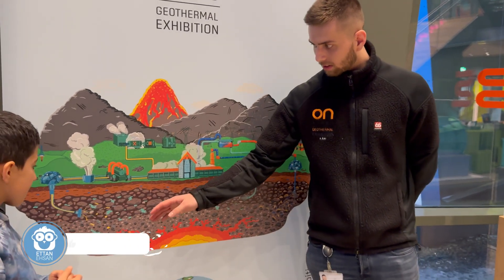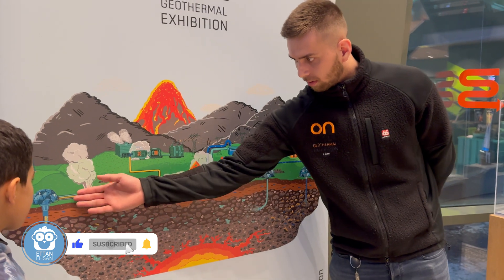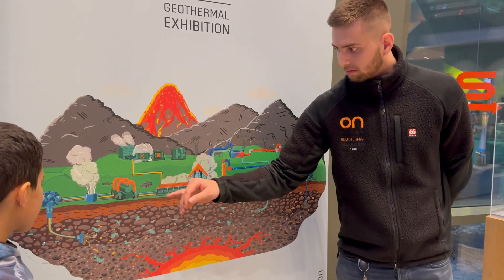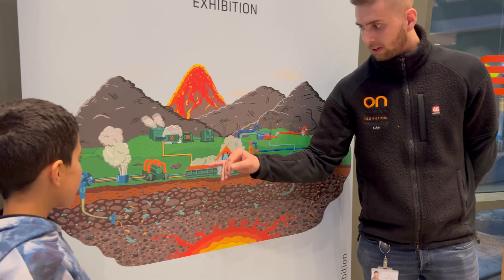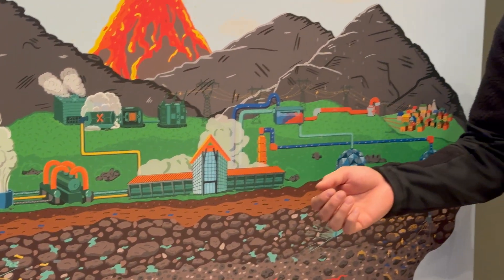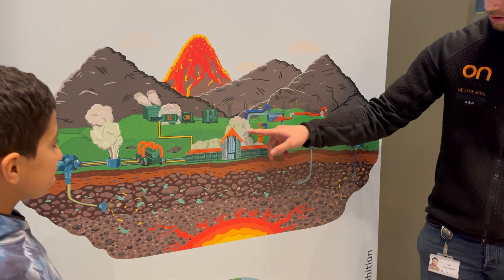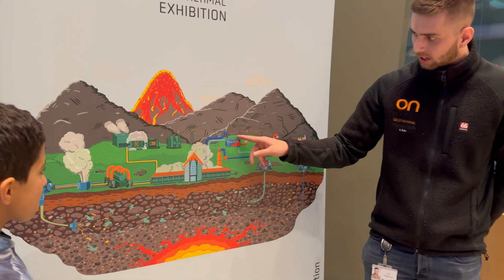We drill down to two kilometers depth, and then we get the steam, which goes into the power plant, which generates the electricity. We also generate hot water, as you can see from this diagram over here — we put the geothermal fluid into this tank.